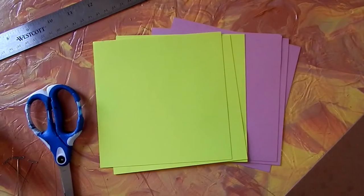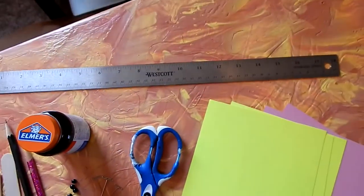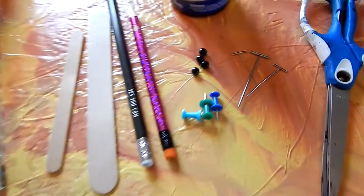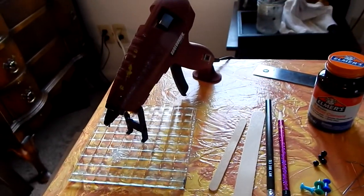In order to make our pinwheel you're going to need the following supplies: square paper — mine are six by six inches — scissors, ruler, rubber cement or glue stick, thumbtacks or T-pins, beads are optional, pencils with good erasers, popsicle sticks, and of course some hot glue.